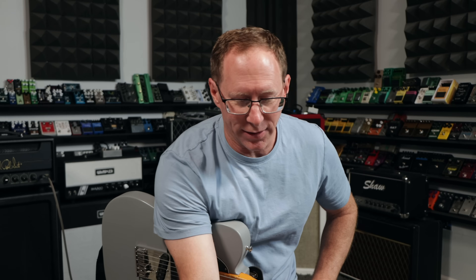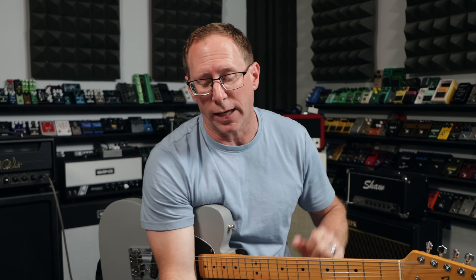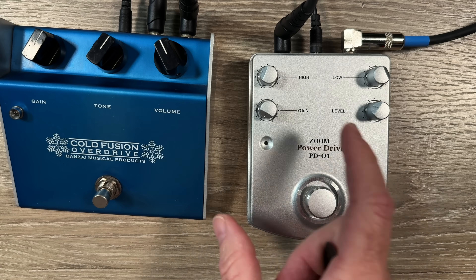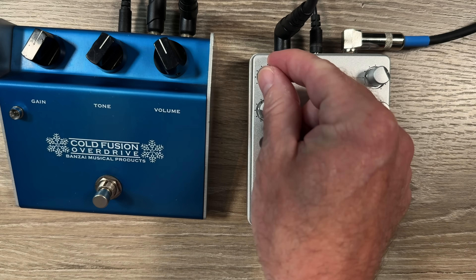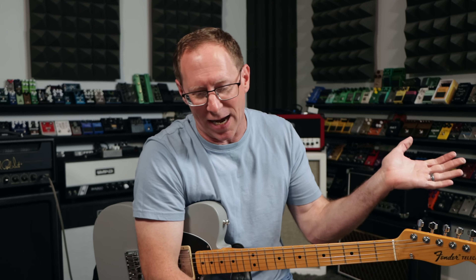My guess is the reason why a lot of folks thought it was a Klon clone is because the gain when it's all the way down is super clean — really, really clean, just like you'd find on that Klon circuit. It's also got two EQs: a high and a low. I have the highs way down, around 9 or 10 o'clock, and I'm turning the lows up quite a bit just because I need it. The tapers are also funky.